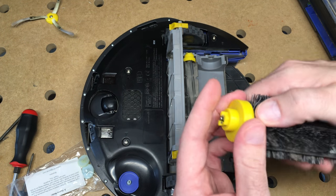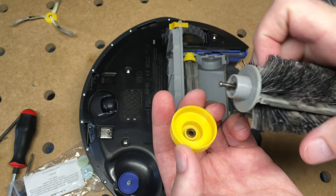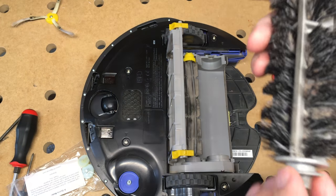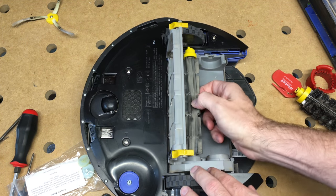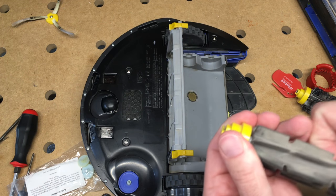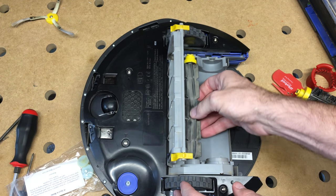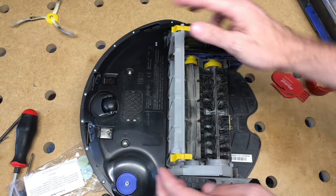You want to pop this end off here. This comes off pretty easy, and there'll be a lot of hair — I've cleaned this one already. There'll be hair wrapped around here, so you get that cleaned off. Same thing with the wiper — this pops off the end. Typically I'll take the brushes out and clean the hair out.